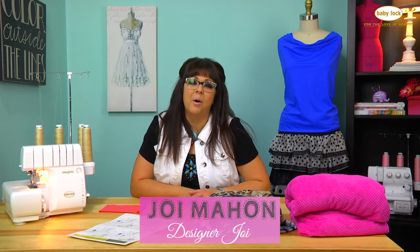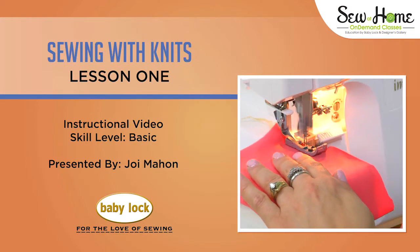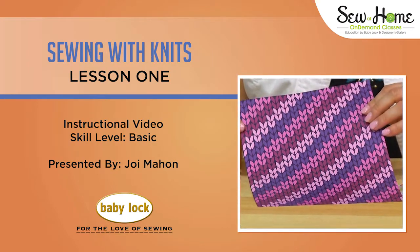Hi, I'm fashion designer Joy Mahone and welcome to my Sew at Home video series on learning to sew with knit fabrics. In this series, we're learning all kinds of things from how to sew a garment to just the basics with knits.